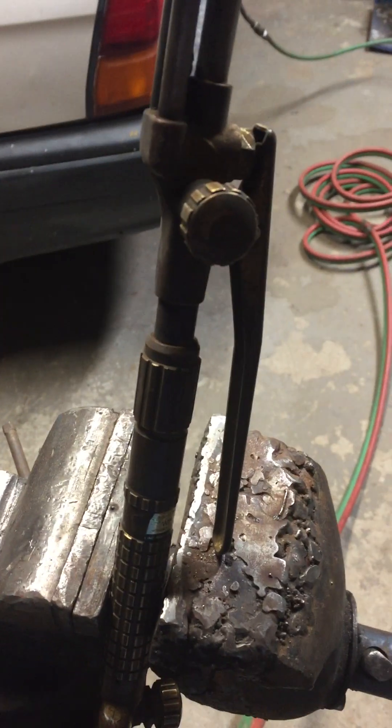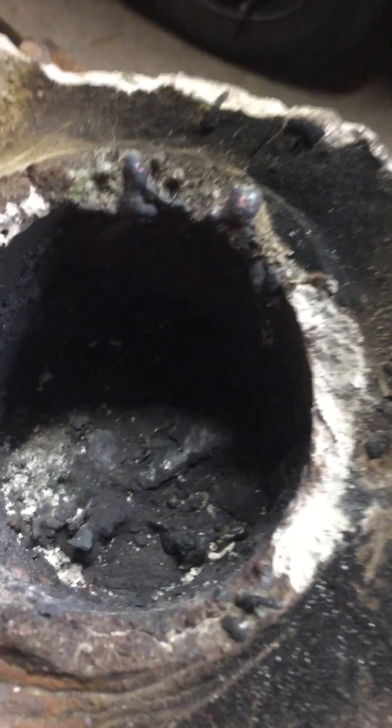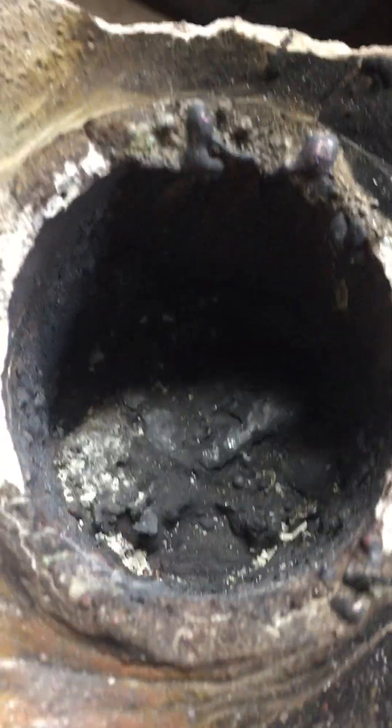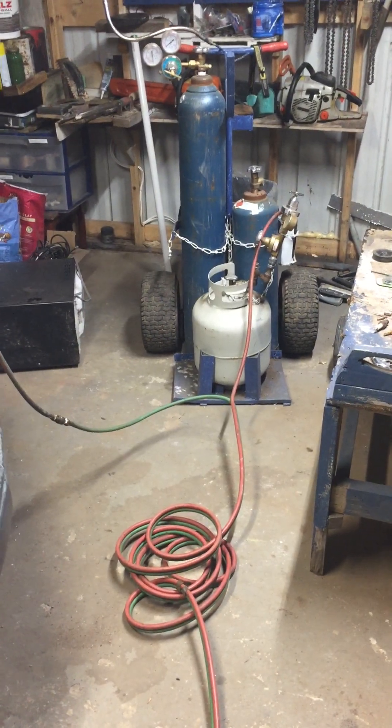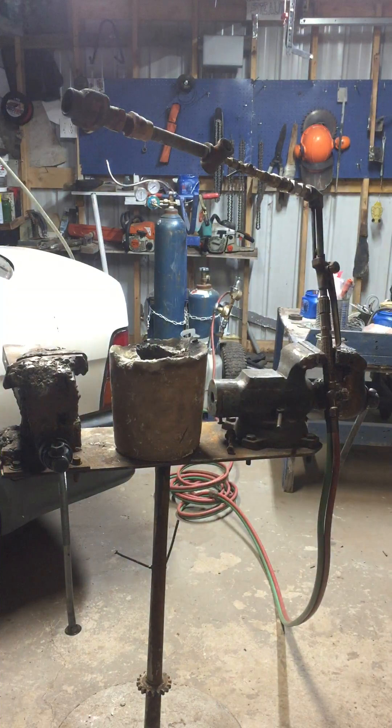Hey guys, here's my do-it-yourself torch for propane. I couldn't get it to melt iron. Here's my crucible — I accidentally melted a steel wire in there with my copper. It'll get your copper molten, no doubt, and it'll melt gold or aluminum or whatnot. I've got compressed air on where oxygen would normally be. We're on propane here, that's gonna jump down to about five — yeah, it's on five.